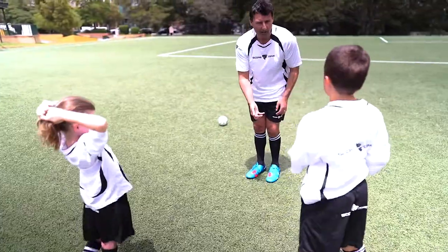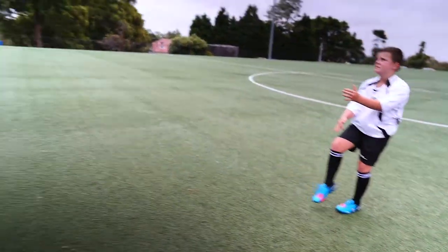Let's see how we go. Remember, over it. Yes! Good boy.